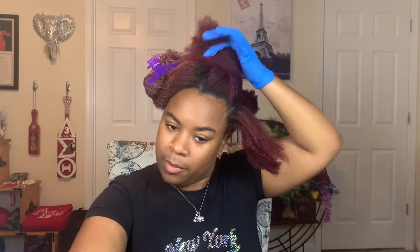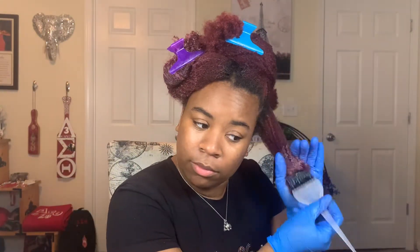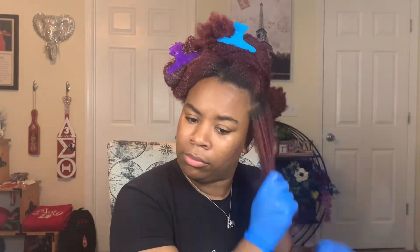When I'm doing this, I'm gonna be paying special attention to make sure that my hair is really, really saturated. When my curls go nice and limp, I know they're nice and wet.